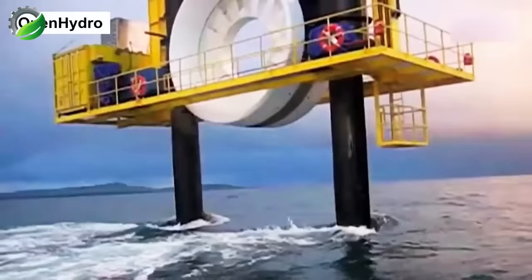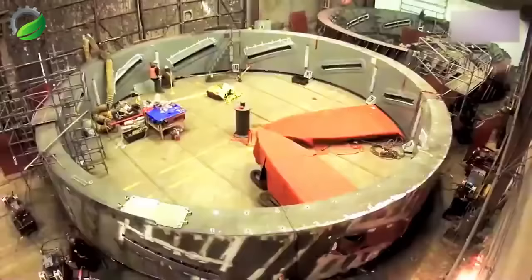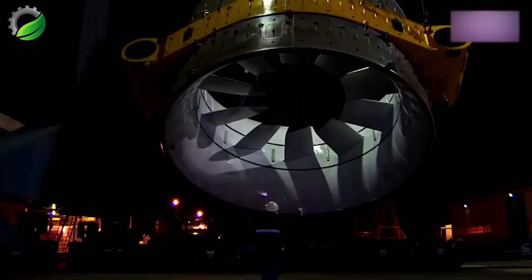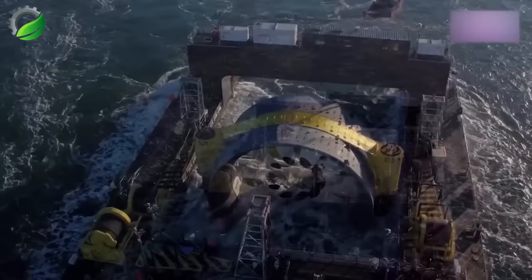Continuing our exploration of renewable energy, we journey to Open Hydro, North America's largest tidal power plant, off Canada's coast. Picture a colossal structure standing five stories tall and weighing a thousand tons. It's a green powerhouse, producing a remarkable 16 megawatts of electricity, sufficient to power a small town. This engineering marvel is the result of collaboration between Irish company Open Hydro and Canada's Emera, and it's been harnessing the ocean's energy since November 2016.